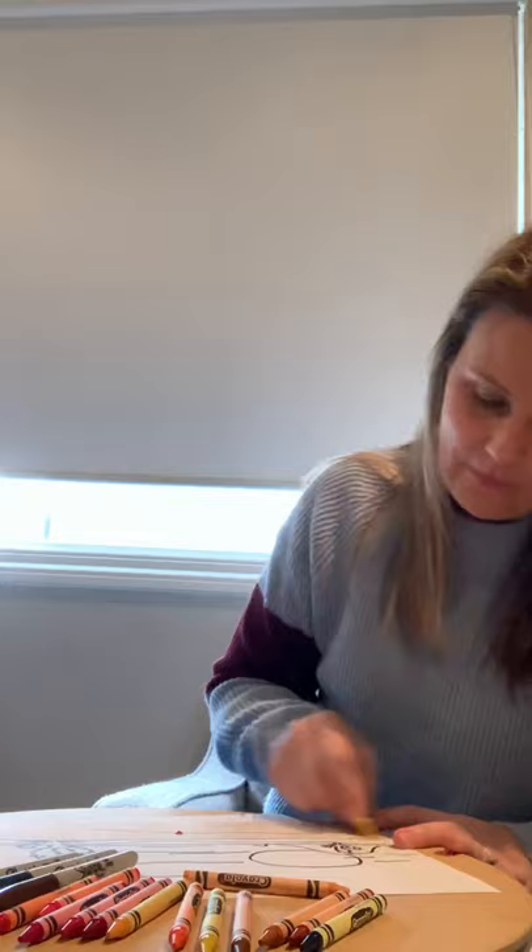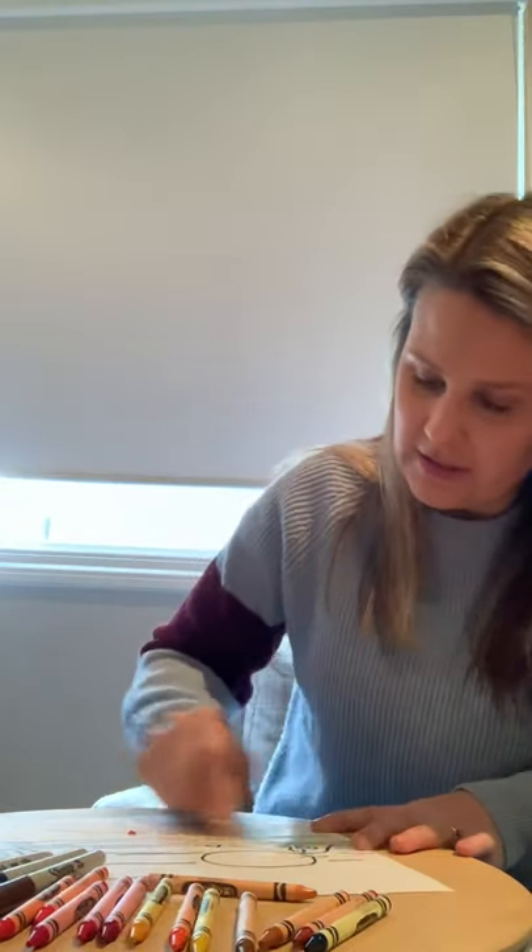Now remember when we're colouring, try and stick to the same direction. I much prefer when we colour that we go one way. Especially in the lower grades, you should be in a really good habit of colouring one-directionally by now. It just makes our artwork flow and look heaps nicer.